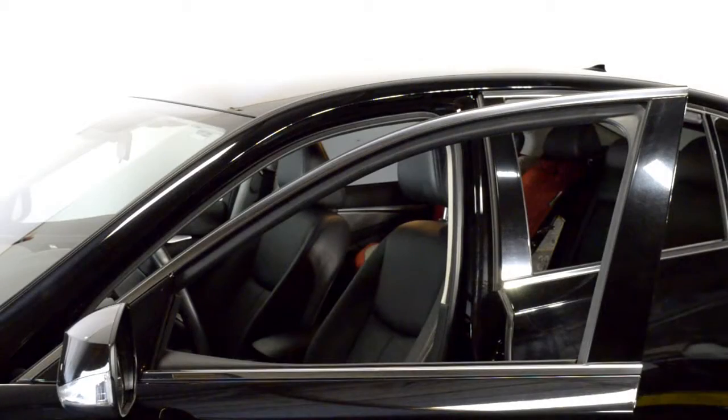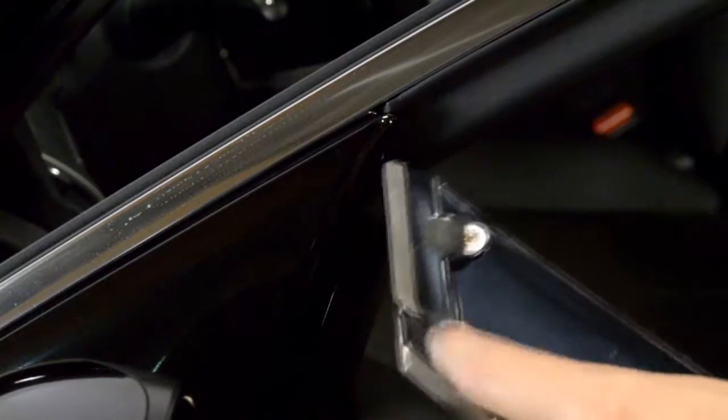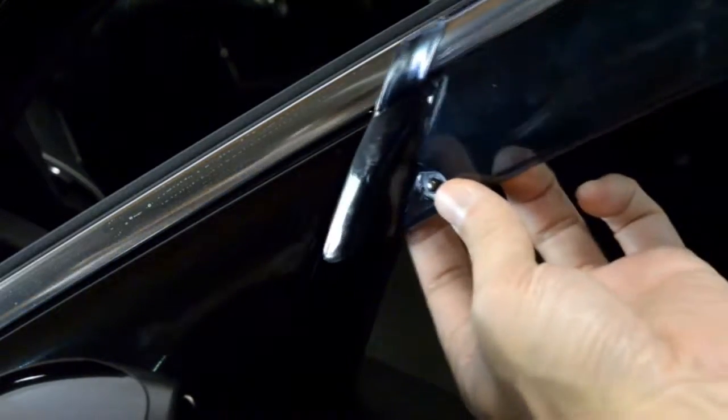For this application, you will first attach the front edge of the visor to the side view mirror panel. This step is important — be sure when installing this end clip that it wedges just behind the side view mirror.